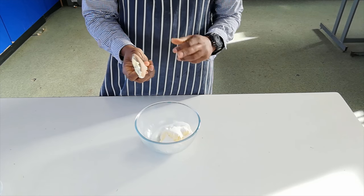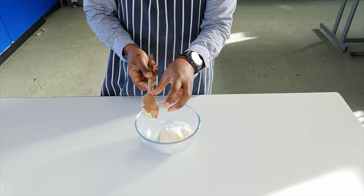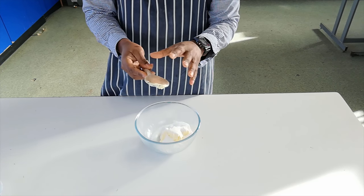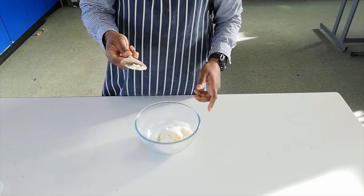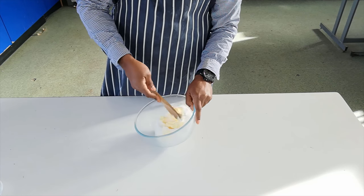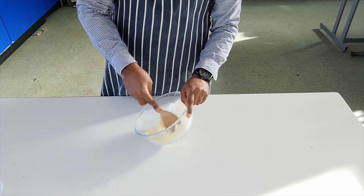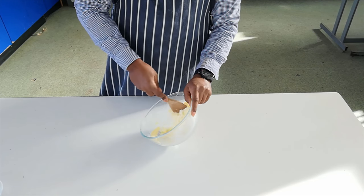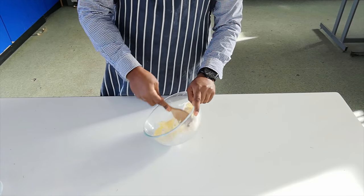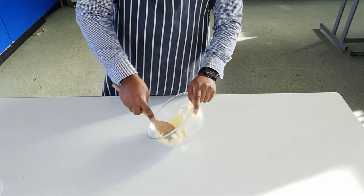A little technique tip: use the back of the spoon. If you use the front, all the ingredients will gather in the middle and you won't be able to cream as efficiently. With the creaming method, try to squash the fat and sugar with the back of the spoon into the side of the bowl. This works better with margarine than with butter because butter is more solid and harder to cream.